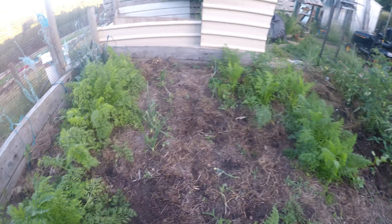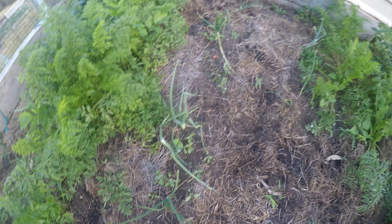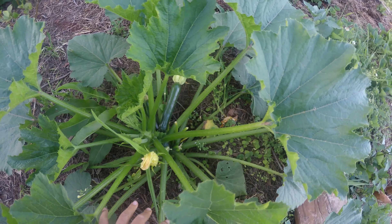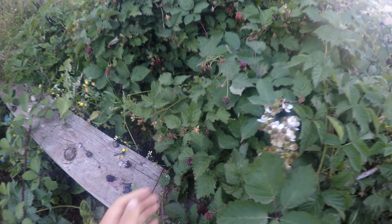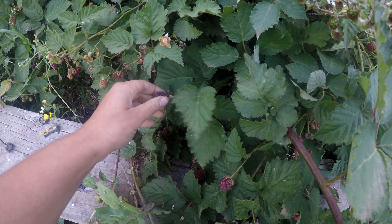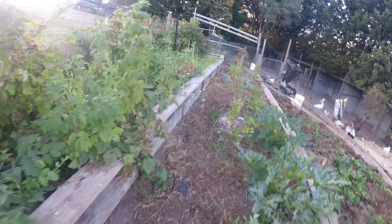At the back we've got some broccoli growing, but the chickens came in and scratched them all up so I've only got a few that survived. We have a heap of carrots going really well. This is my volunteer silverbeet — it's doing phenomenal. I haven't had silverbeet that looks like this ever.